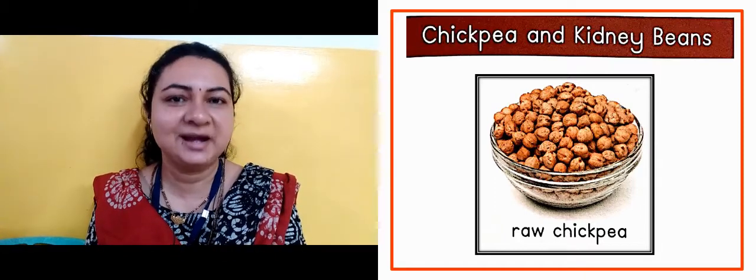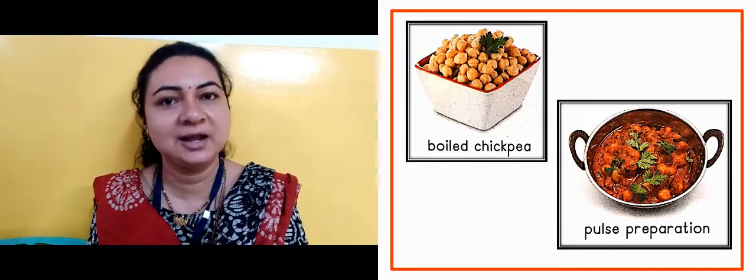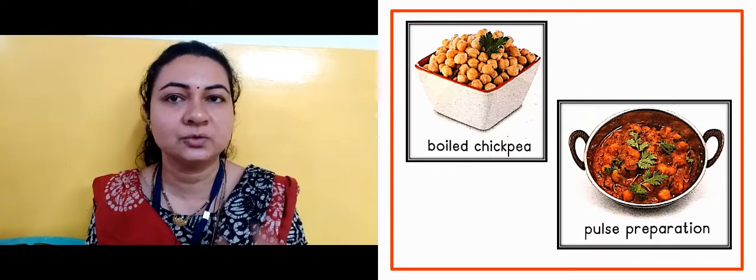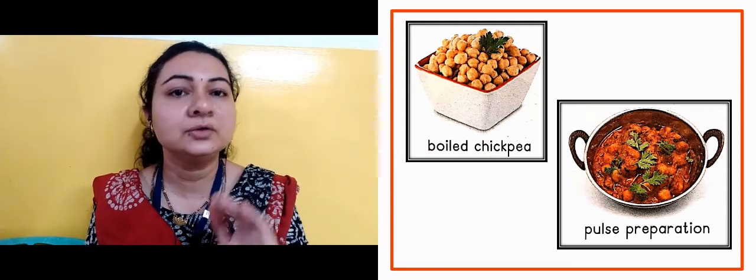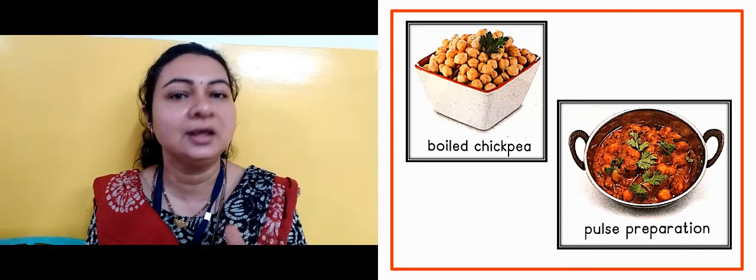Now in the next slide, this is boiled chickpea and pulse preparation. So these are pulses. To prepare karte, sabzi banate, usko roti ke saath khaate hain. So this is pulse preparation.